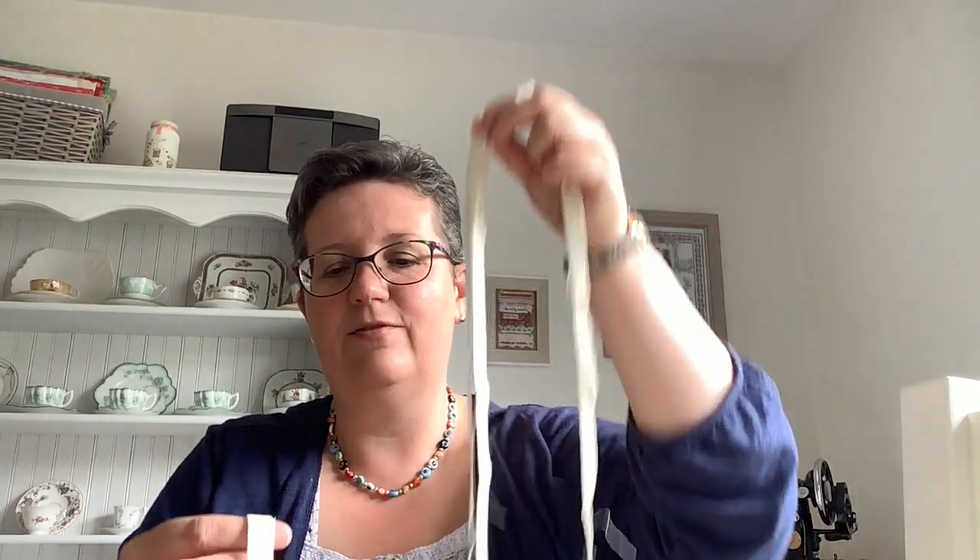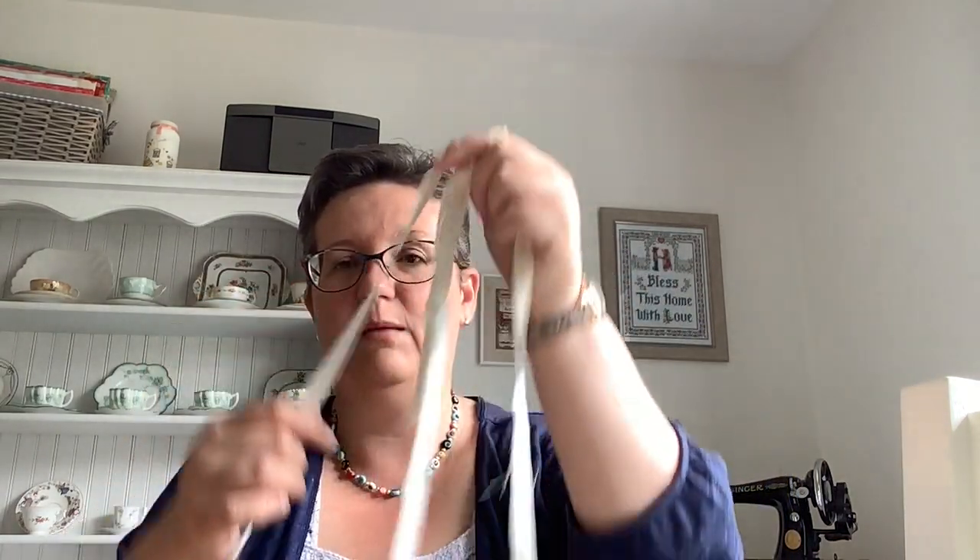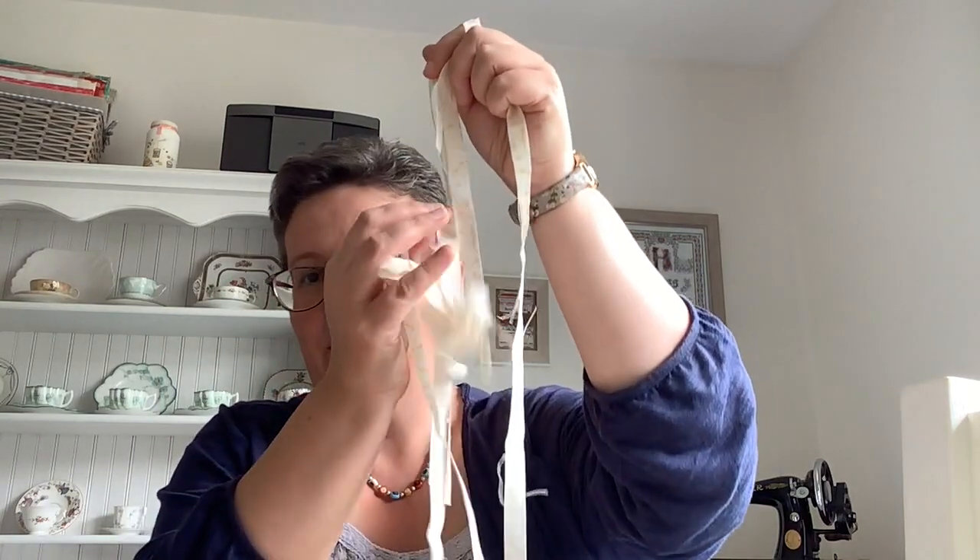I cut my fabric into half-inch widths. Today I've got an 8-inch hoop and I think I'm going to need about five of these lengths, so I've cut five of them today, but if I need more I'll just cut another one.